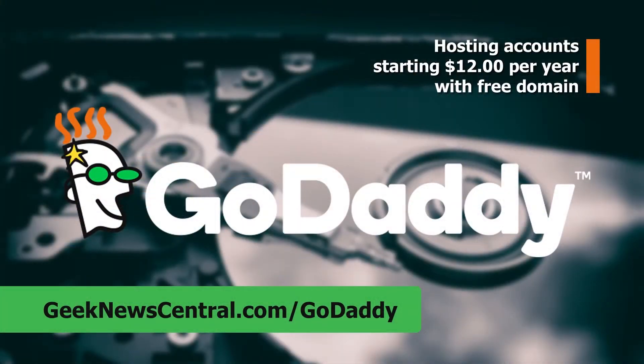Our CES 2018 coverage is powered by GoDaddy. Please support our coverage by going to geeknewscentral.com/GoDaddy. Todd Cochran here at CES 2018, and we're with PicoBrew.